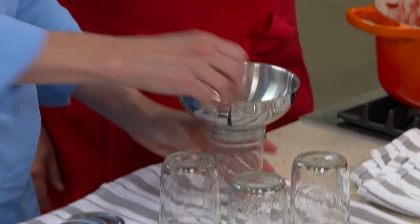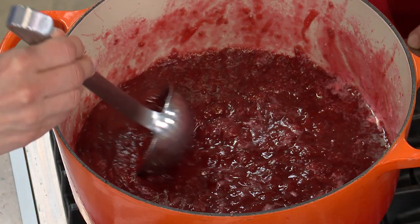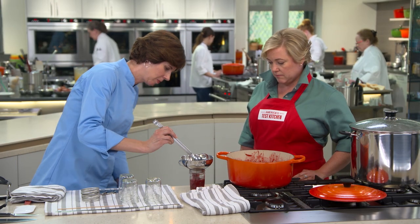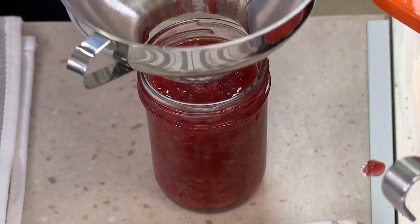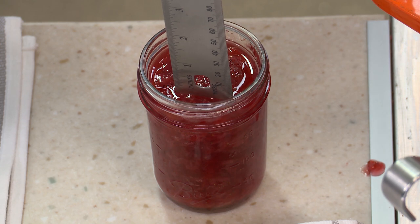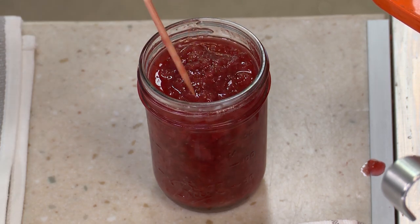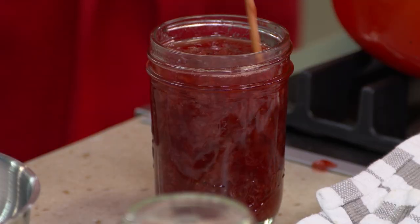Now it's finally time to get that jam in the jars. I have a funnel here — this will make the job a lot easier — so we just ladle it right in. I want to leave a quarter inch of head space, the distance between the top of the food and the top of the jar. If you don't leave enough, there'll be no room for the food to expand as it processes. Now I'm going to take a skewer and put it down into the jam to remove any air bubbles. If you leave those air bubbles unchecked, they could rise to the surface and prevent the jar from sealing properly.